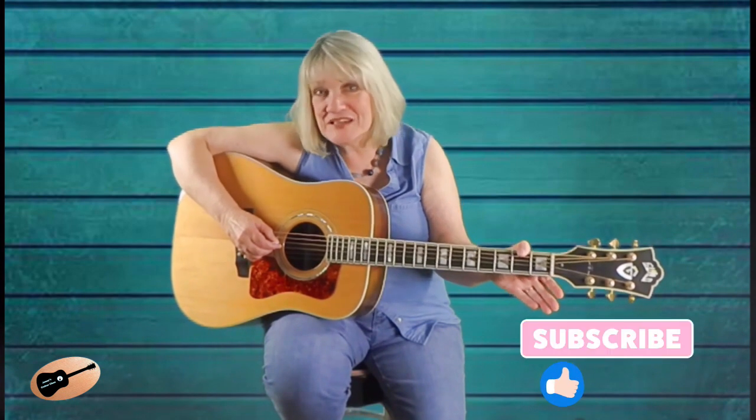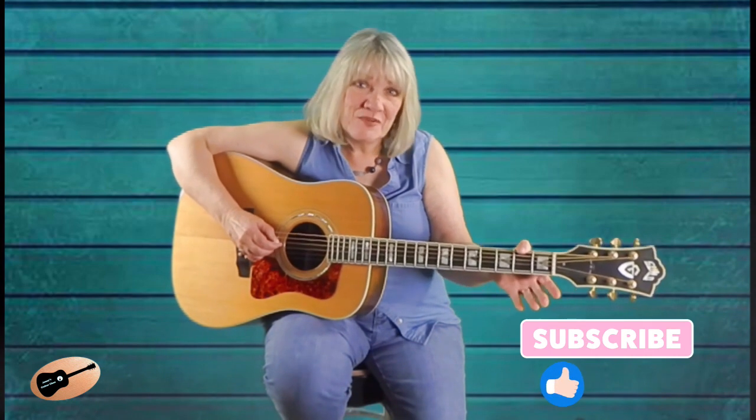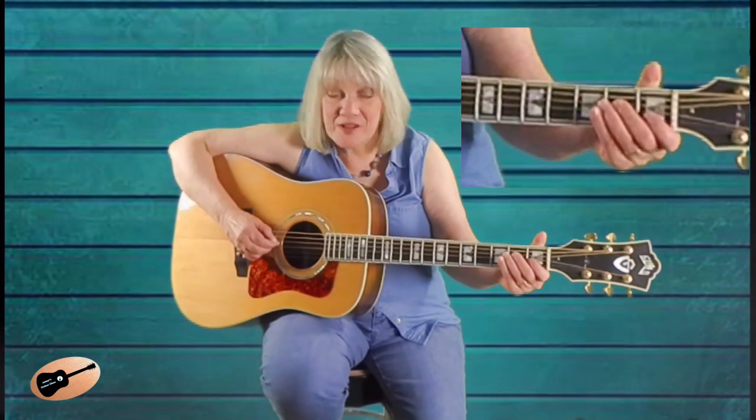Make sure you don't release pressure on the string when you hammer on, or your string will die out. I'm going to play these hammer-ons again, and I want you to watch my fingers as I play. I will play these same hammer-ons again, but I want you to watch my pick hand this time. Notice how I only play this string once, but get three notes out of it by playing the hammer-ons.